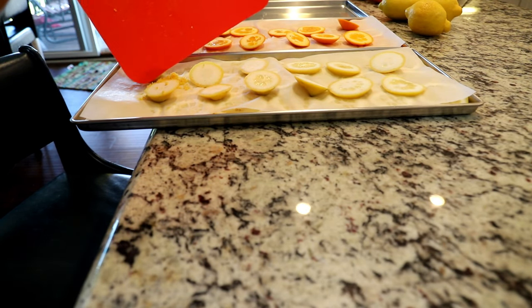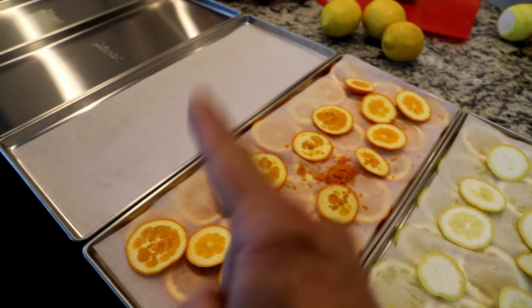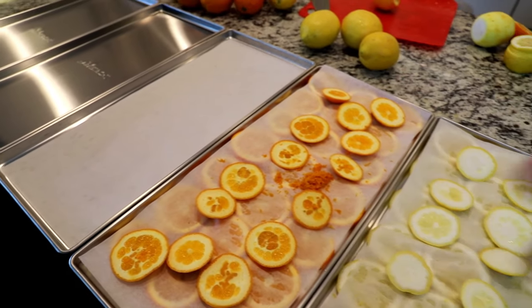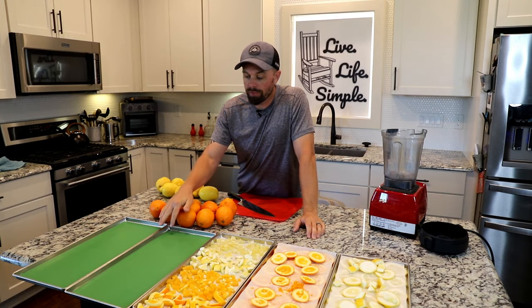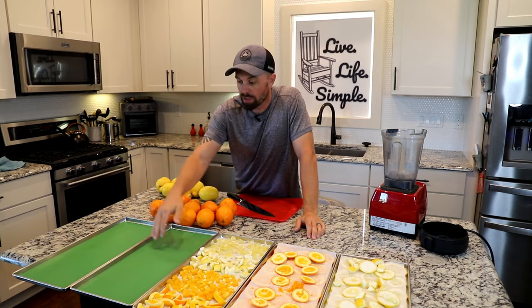For our third tray I'm just going to do pieces of our oranges and our lemons. And our last two trays are reserved for some homemade orange juice and some homemade lemonade.